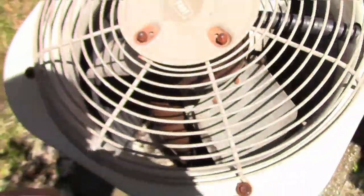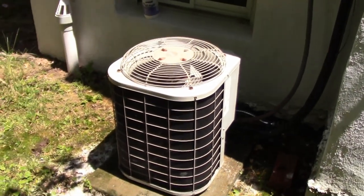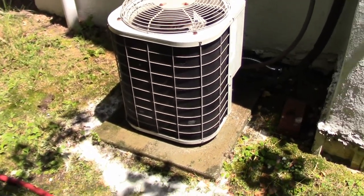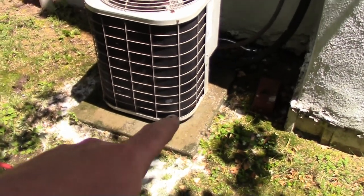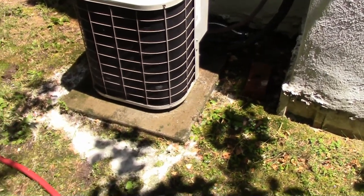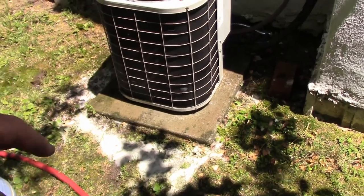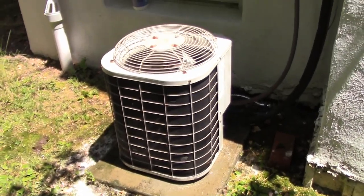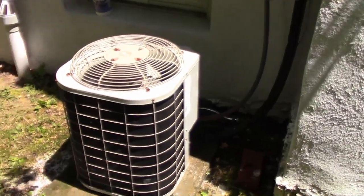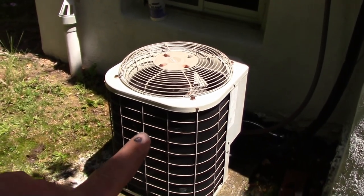The other thing you want to check while you're here is just look down inside at the bottom. If there's a lot of crud in there like leaves, you'll want to take off the fan, reach in, and scoop that out. There are drain holes in the bottom of this unit, which is also another reason why you want it on a solid pad of some sort so the water can drain out and doesn't build up and rot out the inside or the bottom of the compressor.